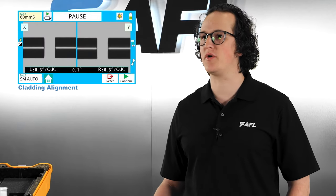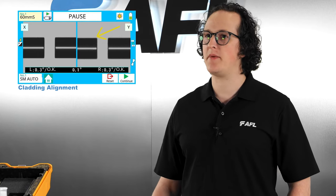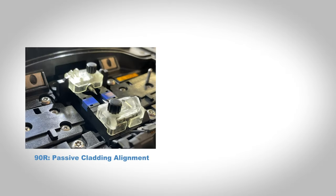To recap, the cladding alignment method of aligning fibers is where the splicer's cameras are fixed to a predetermined focus position and use the cladding edges of both fibers to center one fiber to the other. Cladding alignment has two subsets: passive cladding alignment and active cladding alignment. The 90R is an example of passive cladding alignment since the ribbon V-grooves are fixed in place.